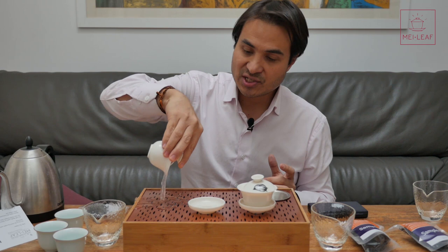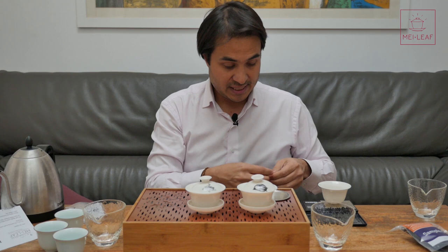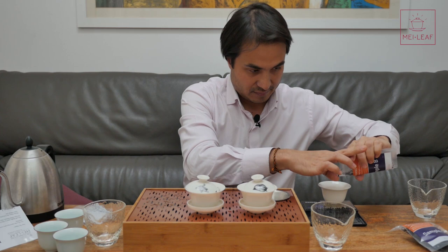Warm up your tea ware — it's very important, it allows you to really get the aromatics of the tea. I'm going to put sample A in, that's five grams, and I'll measure five grams of sample B as well. Make sure you get all of the leaves — five grams of sample B on the nose.